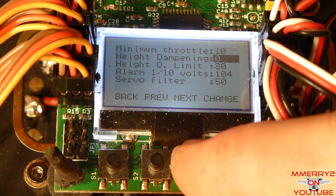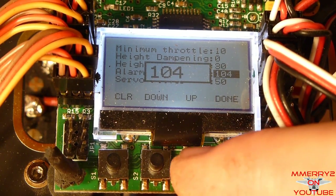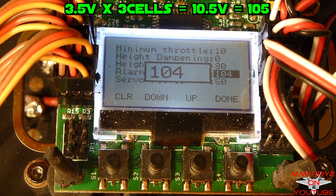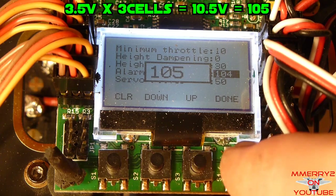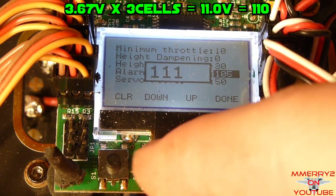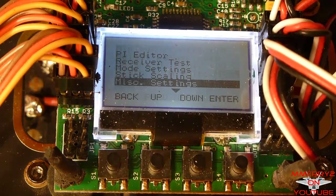Set the alarm one-tenth volt setting. This tells the KK2 when to start sounding an audible alarm when the voltage gets too low. If you have a three-cell LiPo, you probably want an alarm when the voltage gets down to 3.5 volts per cell, or 10.5 volts total — to enter this, change the value to 105. An 11-volt limit would be 110. The value is always 10 times the voltage. Exit this menu.